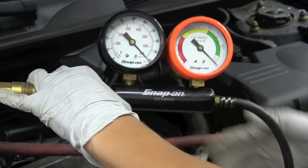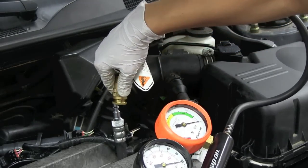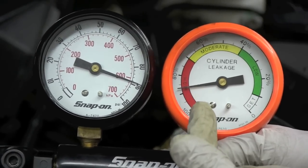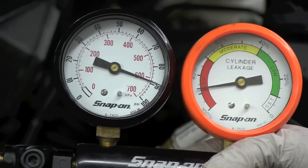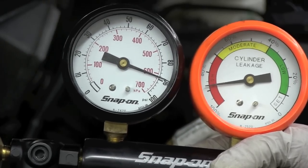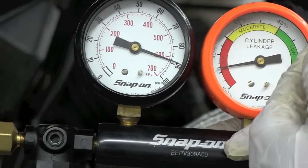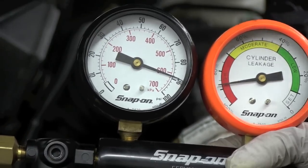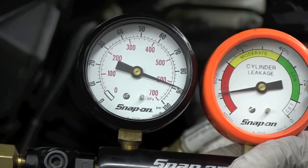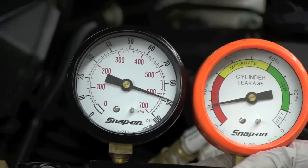Now we can hook it up to our adapter, and we can see that it says we have about 90% leakage — which on a good engine like this shouldn't happen. What happened is that our engine rotated, so now we're at bottom dead center again because all of that 100 PSI pressure pushed that piston down. On this gauge it says up to 40% leakage is okay, but that's not really the case. Typically we want to look for 0 to 10% leakage. Anything above 20% is really questionable, and once you get to 30%, there's definitely a problem.